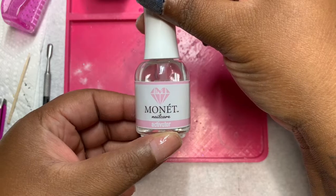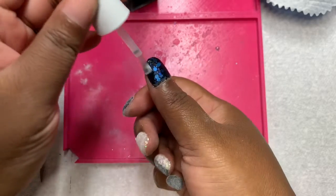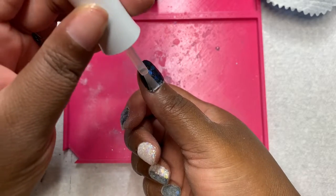I am using the activator from Monet Nail Care. I am going to do two coats and then file and buff off camera.